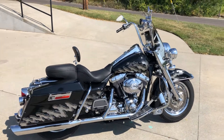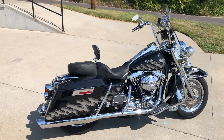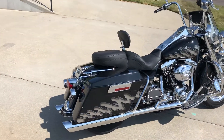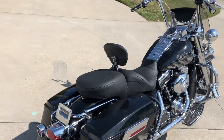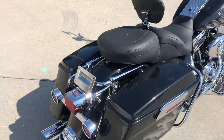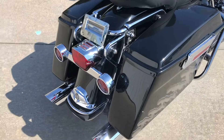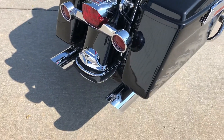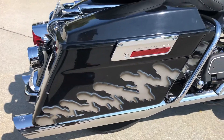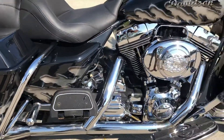Somebody spent a load of money on this bike when it was new. They put a high dollar Harley Davidson paint set on it, and it's got chrome goodies all over it. It currently has a real nice Mustang seat with a rider backrest, detached hardware for a passenger backrest or tour box, a set of Vance and Hines mufflers, and you can see the paint scheme on the saddlebags — kind of a jagged tear look. It's also got a Stage 1 air cleaner.